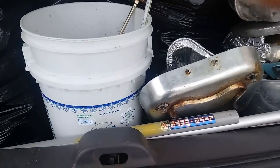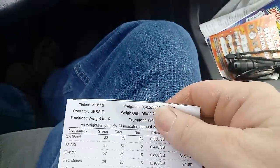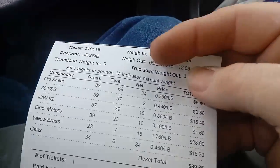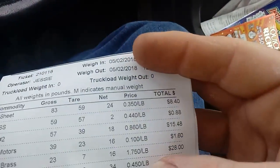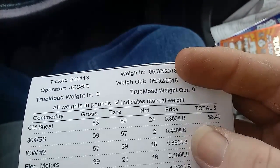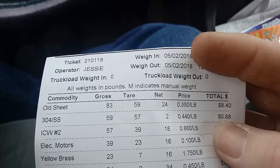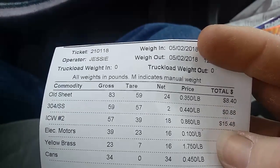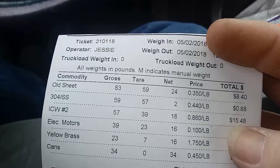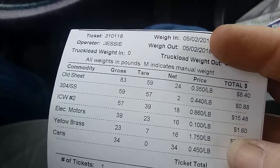We'll run to the scrap yard and see what we get. All right guys, here we go — a lot better than I thought I was gonna do. Old sheet metal, a bunch of pots and pans and stuff like that: $8.40. A little bit of stainless mixed in there for $0.88. 18 pounds of insulated copper wire: $15.48. And $1.60 in electric motors.